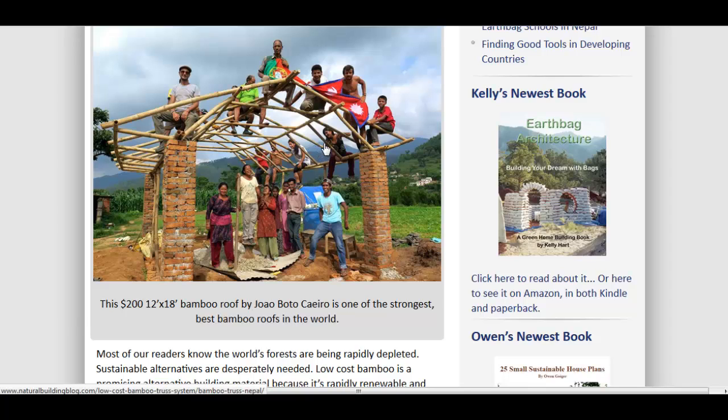Look at the weight it's supporting — all those people just sitting on top of it. For $200, very cheap bamboo. Of course, it's not going to last 100 years, but these people need shelter as soon as humanly possible and for as cheap as humanly possible. There's not a whole lot of building materials on site, so I think it is a great option.